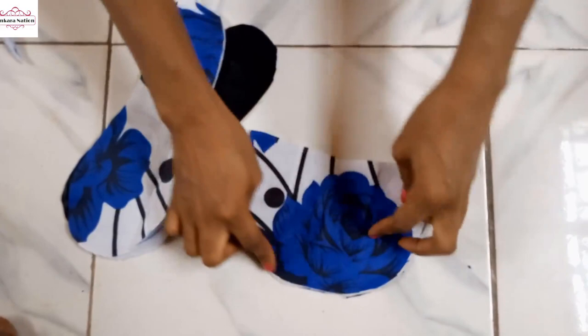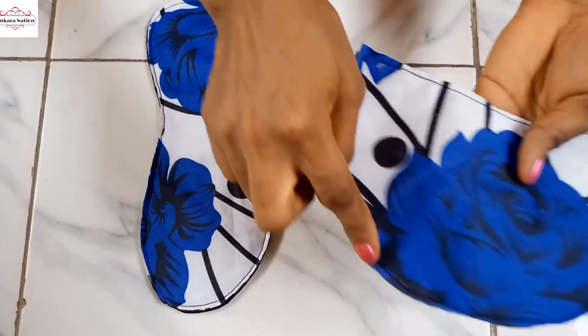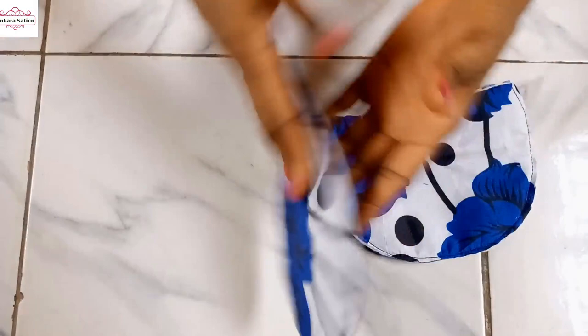So guys I have gone ahead and stitched this — I just used the stitch to hold it in place. Now for the top we use bias tape to tape this upper part.